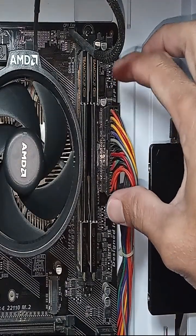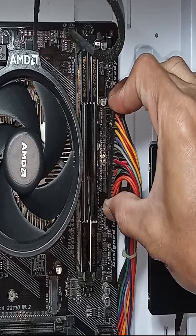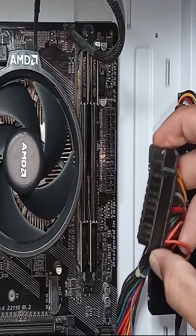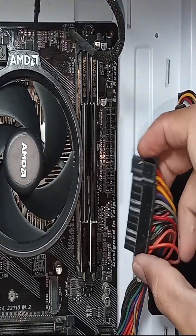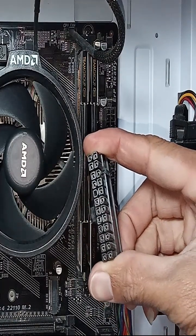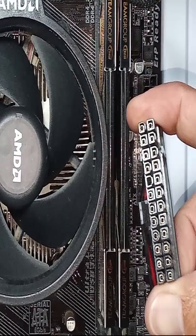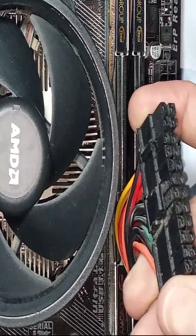Check your power supply unit. The power supply unit, or PSU, is an important part of the computer that is responsible for converting the main AC to low voltage regulated DC electricity. If you encounter the issue of the power button not working on your PC, you can perform a test to see if the PSU is the problem.